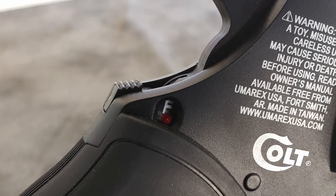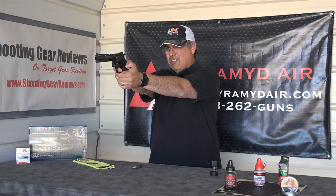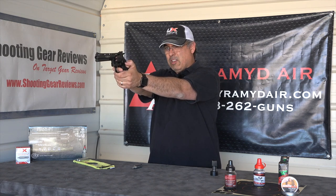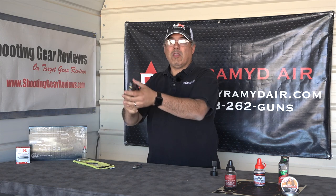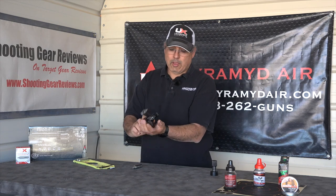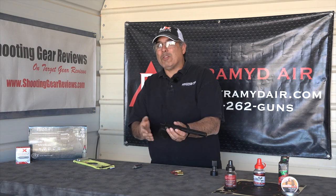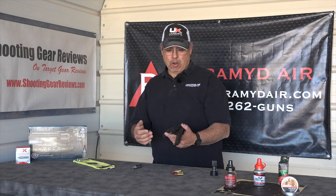This operates in double action and single action. Double action is what you'd expect — you point it and squeeze the trigger. Single action, you can cock it first, just like that. So it operates like the real thing, it looks like the real thing, it has shells like the real thing. That's what a replica action pistol is supposed to do — mimic the actual firearm.